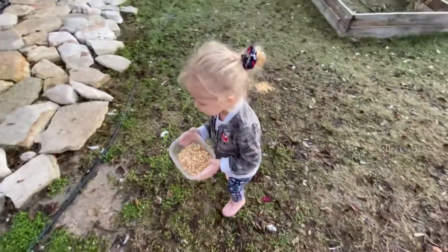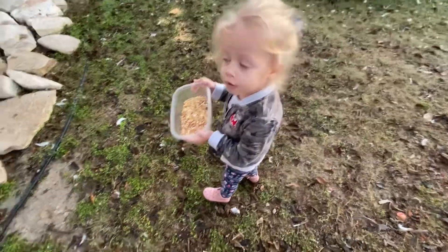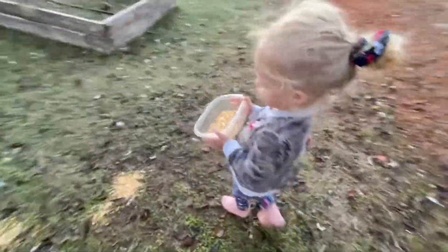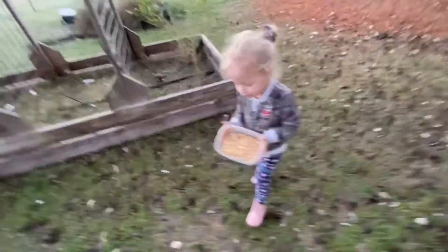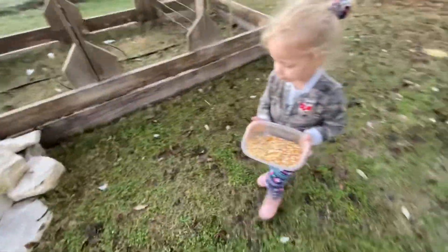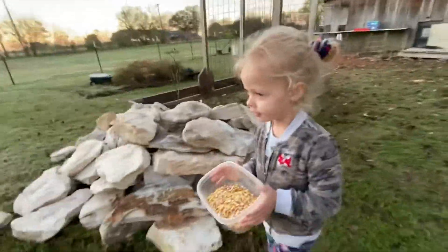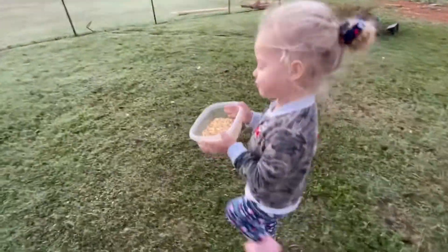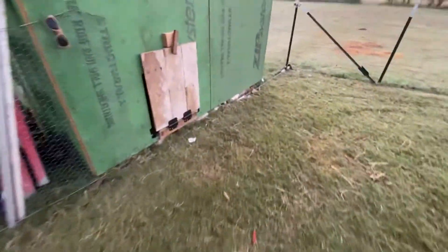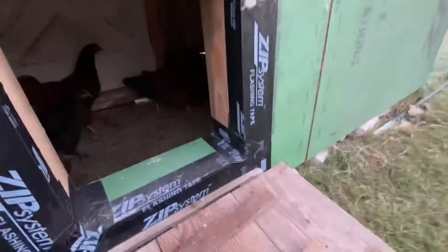Do you hear the rooster? Yeah, what does the rooster sound like? A rooster, yeah. Can you make the sound? You can't do it? Try to make that sound. All right, there we go, good job!